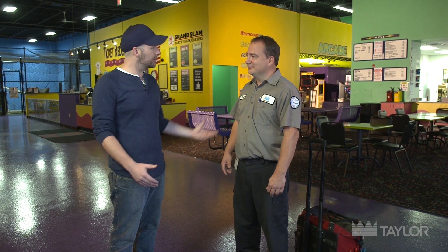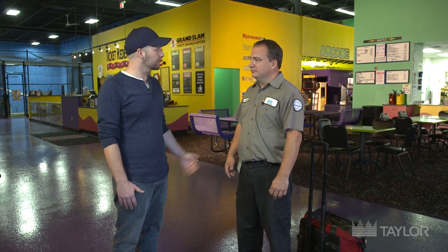We're here on location at the Indoor Entertainment Center with Justin. Justin, can you walk me through what you do on one of these service calls?